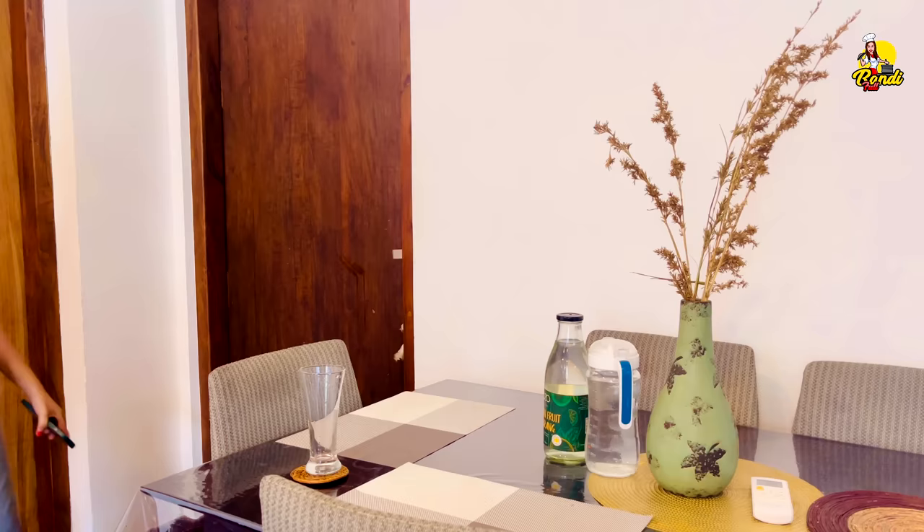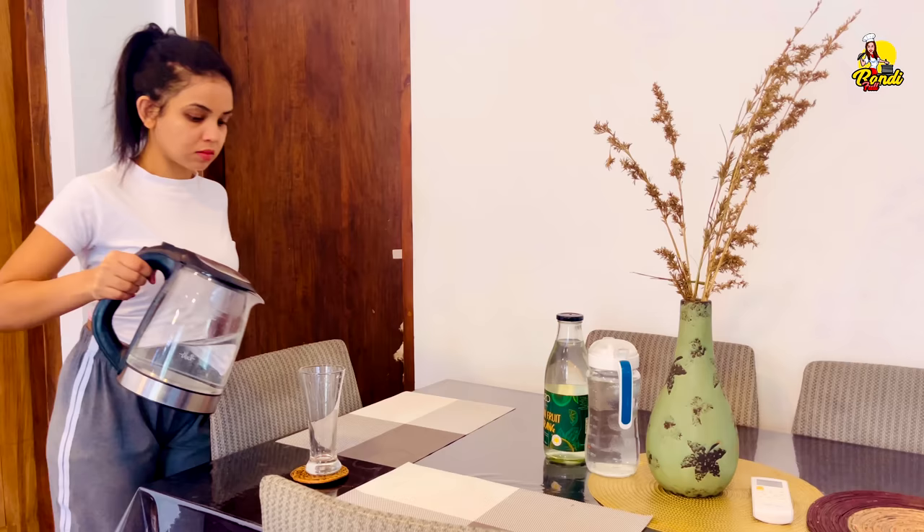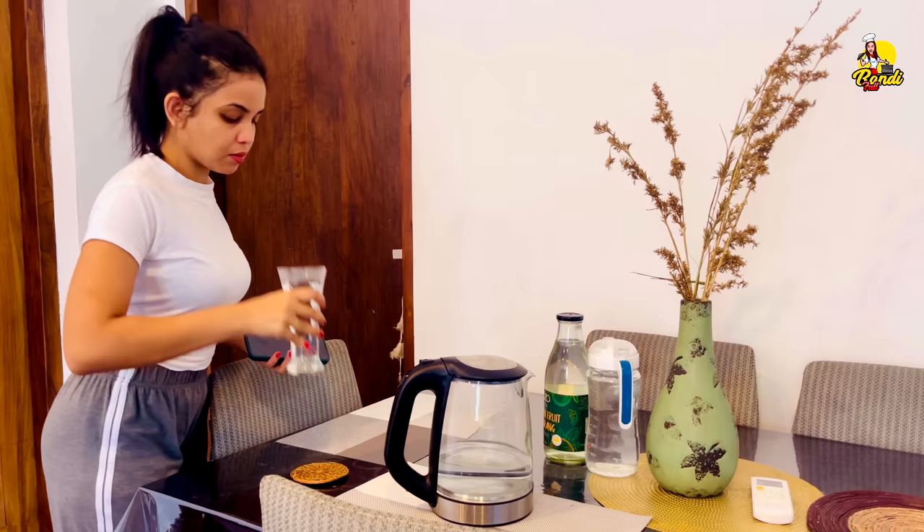This is the morning routine for my life. I am going to make a cup of coffee.